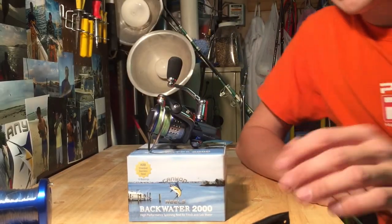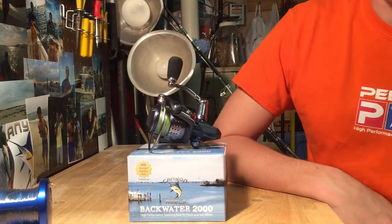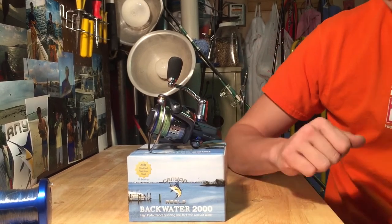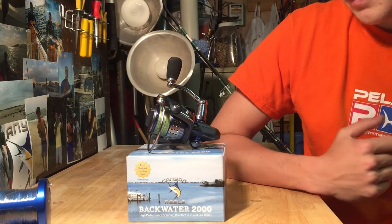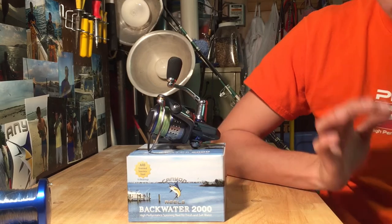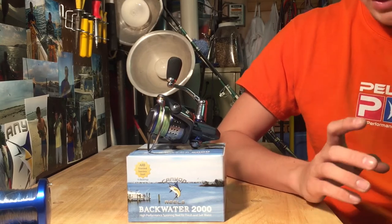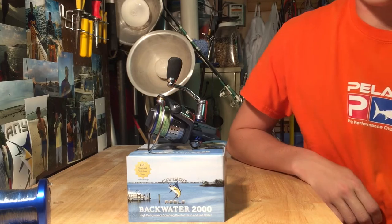Hey guys, it's Willie again. Today I'm going to be doing a review on the Canyons Backwater 2000. When I met with Don about this reel, I was really excited to show it to me. It's a 2000 series reel so you can use it in fresh water. It's a great freshwater reel but it's also a wonderful saltwater reel.